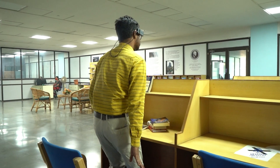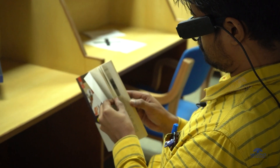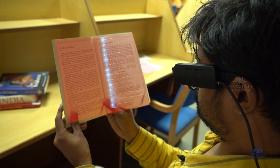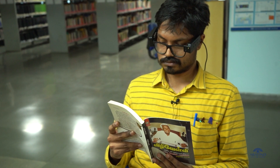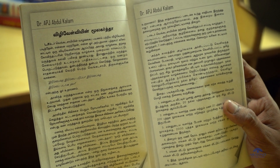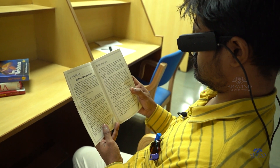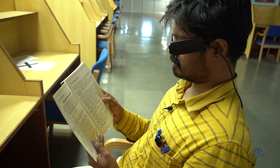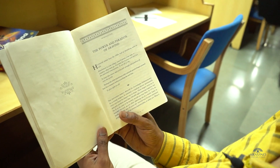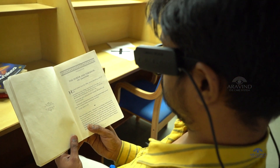By pressing the second button, letter R in Braille, the speaker will start interpreting the reading material kept in front of the camera. It has the capacity to interpret almost 73 Indian regional languages including English with an Indian accent. It can read even handwritten materials.